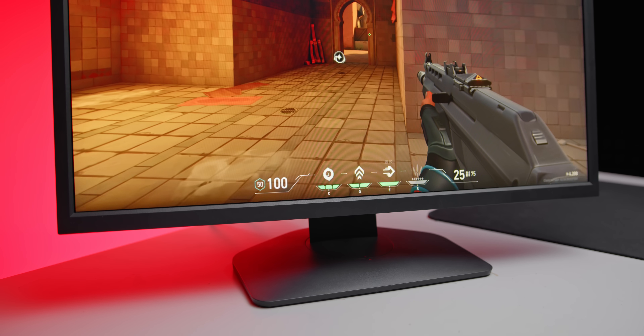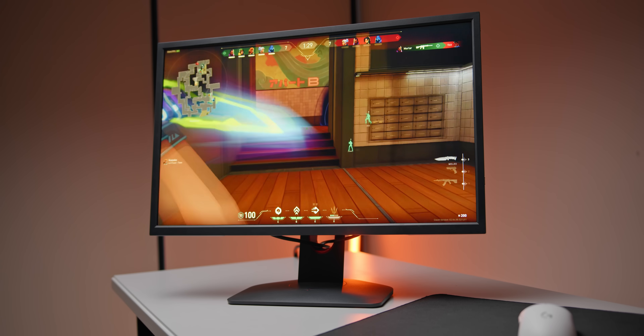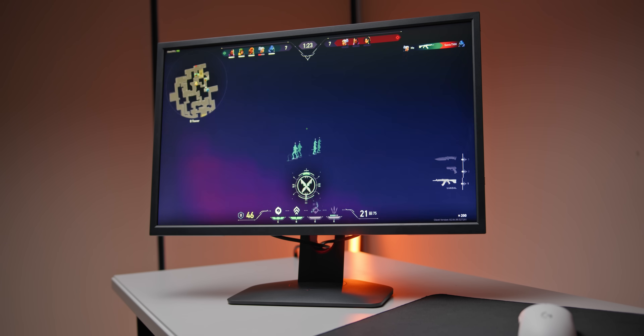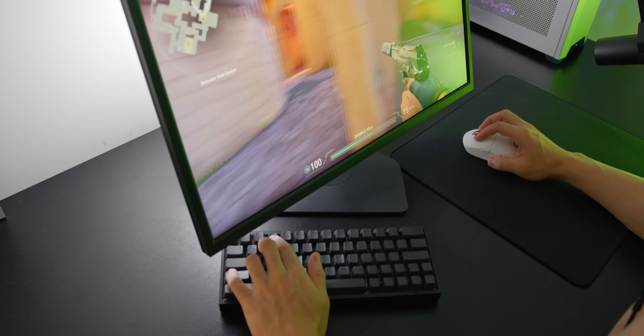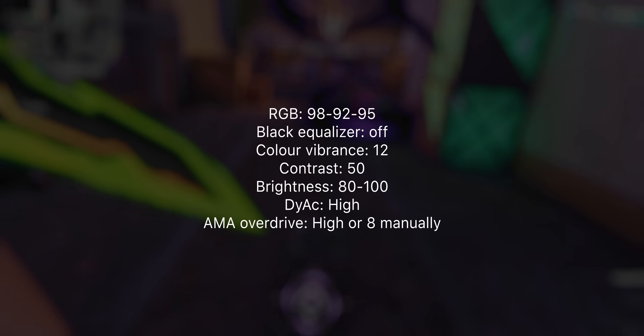Ramping up the vibrance on the 240Hz model on the other hand is a lot more effective — you can basically get the panel glowing with color, super vibrant and great for competitive shooters. A more vibrant, color-accurate panel does definitely help with competitive shooters as well. So the colors and general vibrance of the panel are definitely the fallback here, but here are the settings that I'd recommend using.